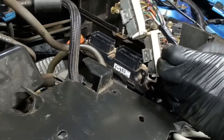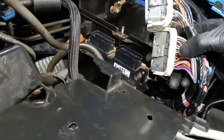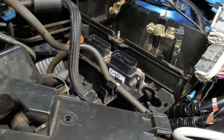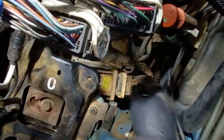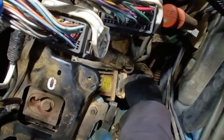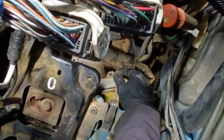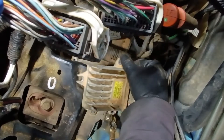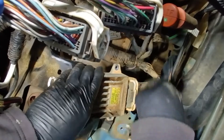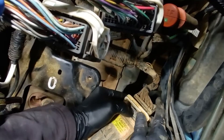Lift the whole thing up and you will see the TCM sitting under the box. After you remove the battery box, you will see the TCM is sitting here. At the bottom you've got three bolts — one, two, three. And also here we've got a clip.